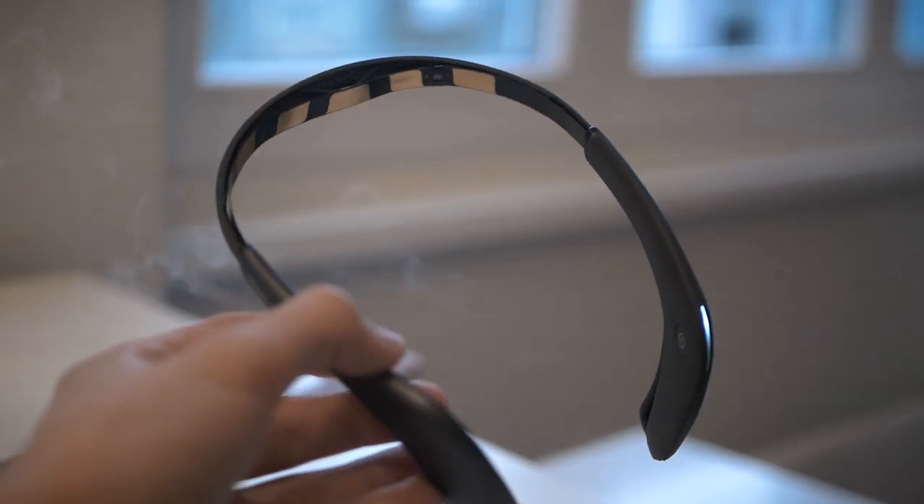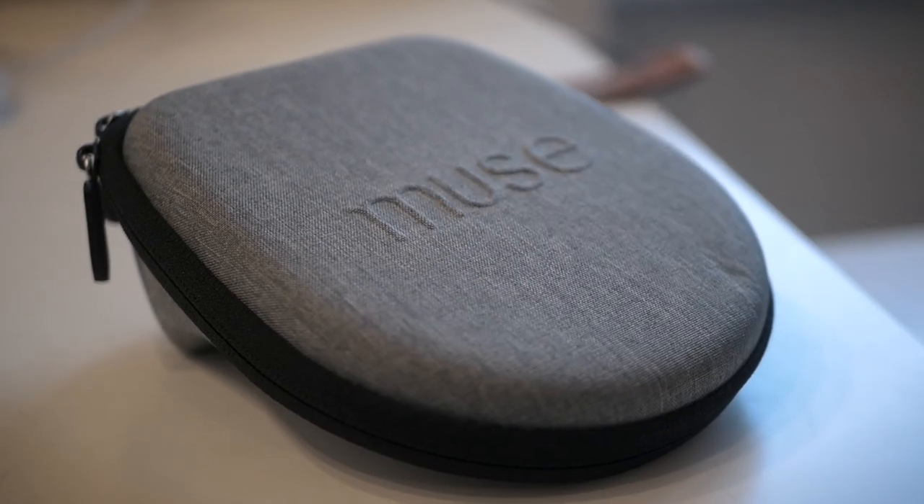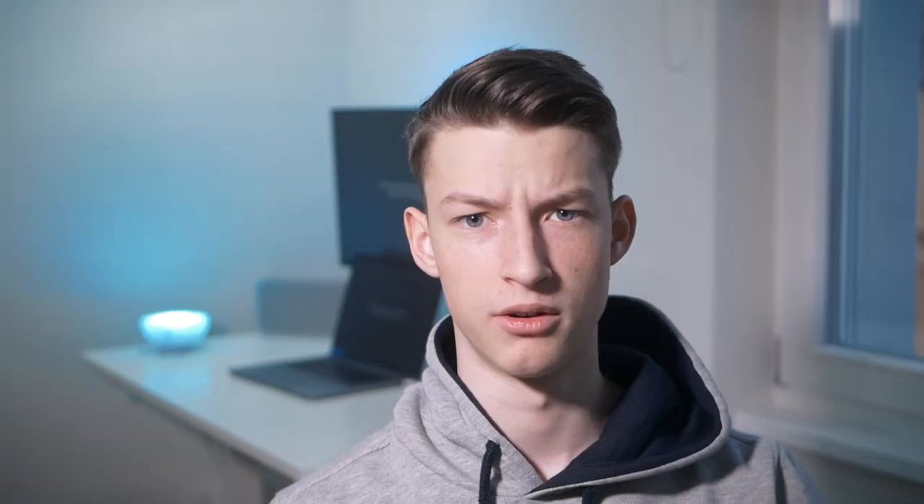It looks a bit silly from the outside — I wouldn't walk around with it on the street — but the build quality is actually really good. It's made of plastic, which keeps it lightweight and quite flexible so it adjusts to your head shape. Overall the build quality is pretty good; it doesn't feel ultra-premium but it's fair for the price.